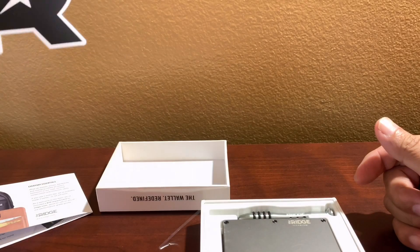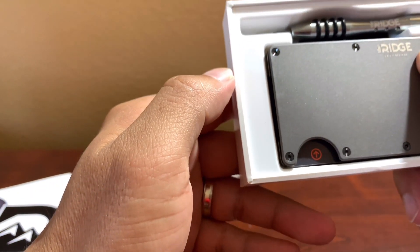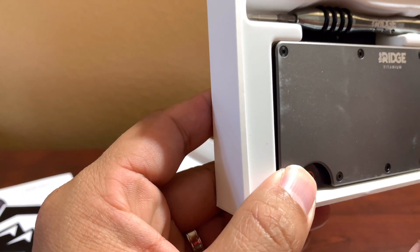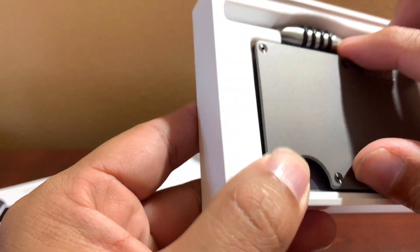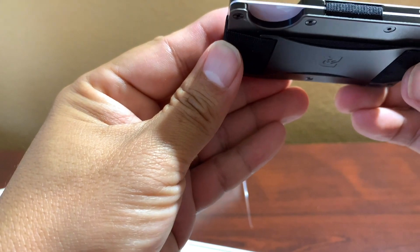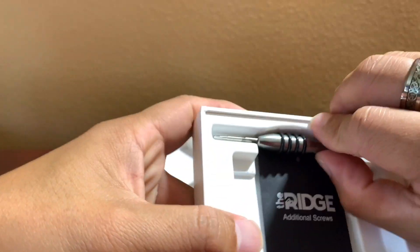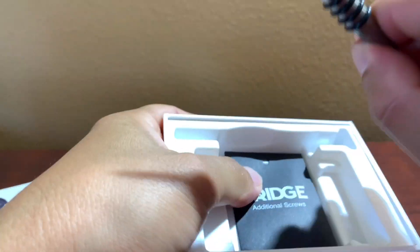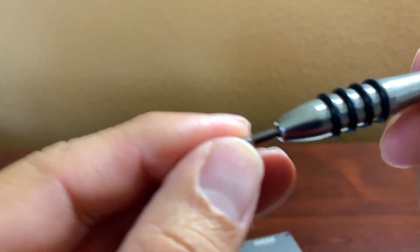So it looks like they're going to stand behind the product. They also give you a sticker — I don't know what I'm gonna do with it, maybe put it on my car. And here's the wallet itself — even though it's brand new, it looks like it's been used or something. And it does come with a screwdriver, which feels pretty good.